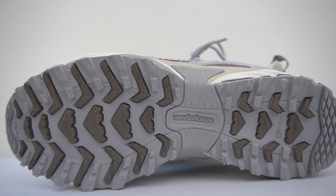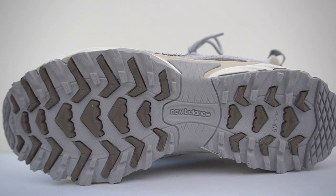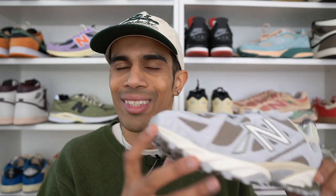The outsole of the sneaker features a very rugged design with New Balance's Endurance technology, which definitely gives the shoe a lot of grip. So it does retain some functional hiking purposes.